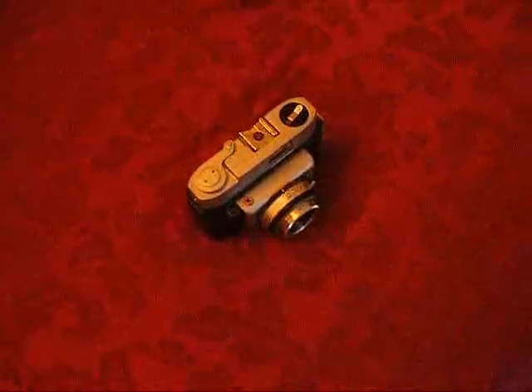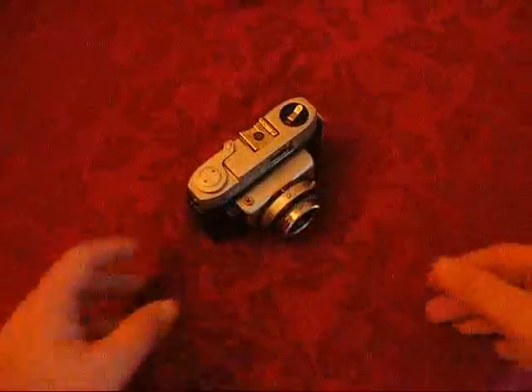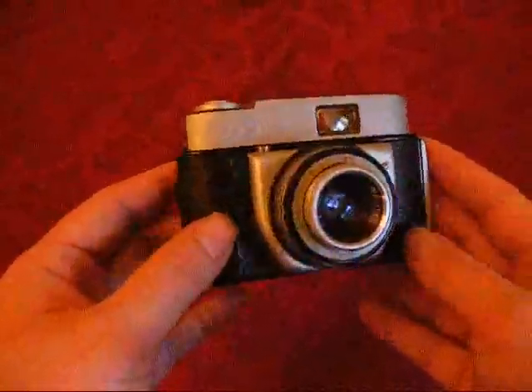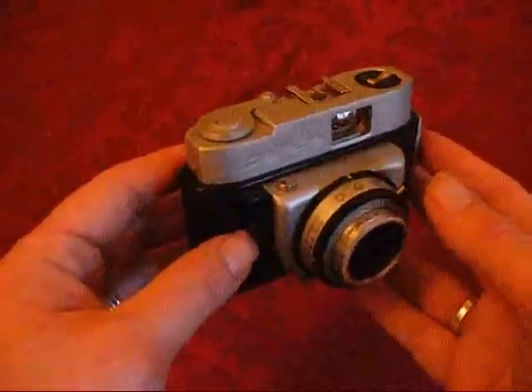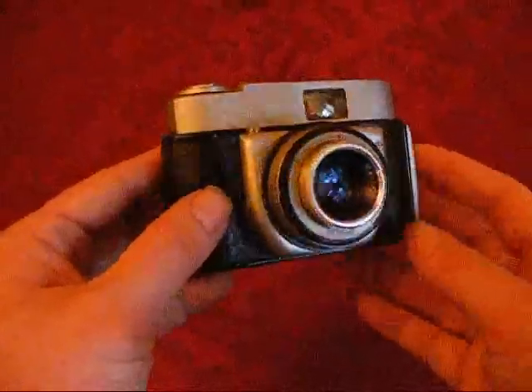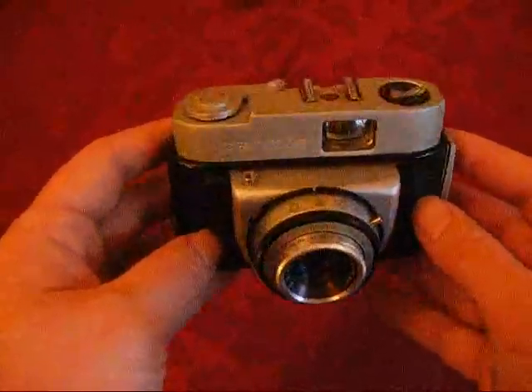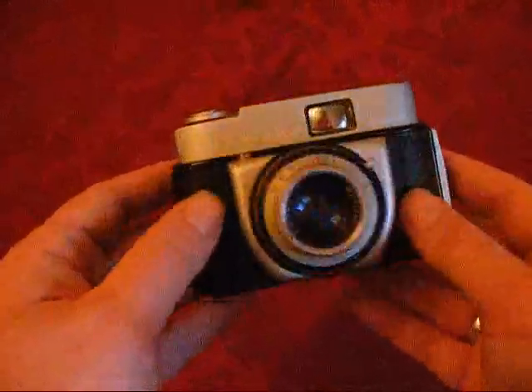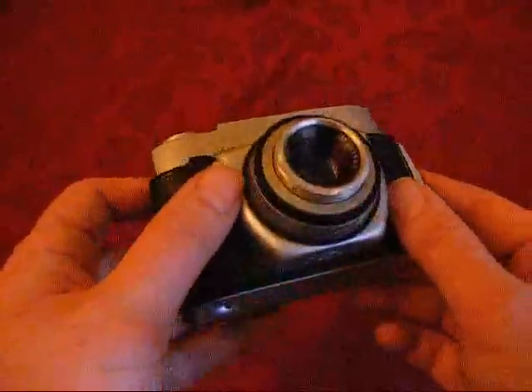Hi, it's Rob from robnonphoto.com with another look at another camera I bought at the car boot — I think I bought this one last week. Now this is really unusual. It's quite difficult to get your head around to see how it works. It's a film camera, 35mm, not an SLR, not a single lens reflex.